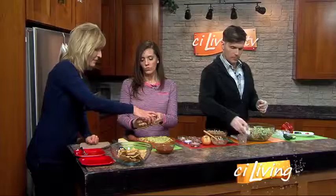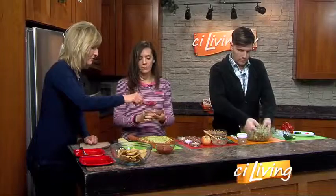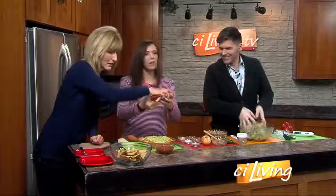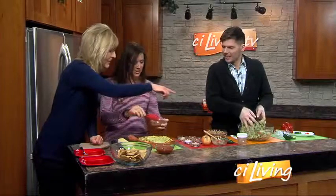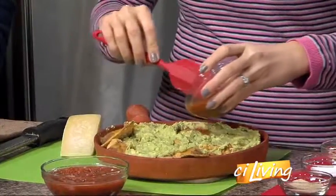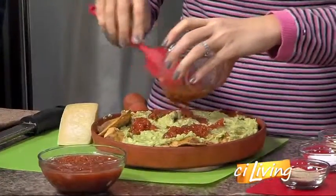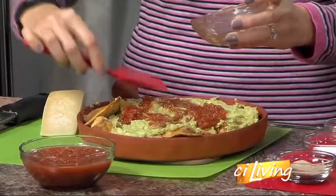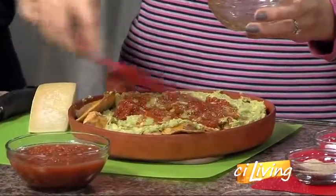Our base is nachos with the refried beans. Now I want you to just sprinkle this on top. Is this the hotter one? We like it hot — there's jalapeño in there, but we don't care, go for it. And this is fresh salsa, but you can use any kind you want.